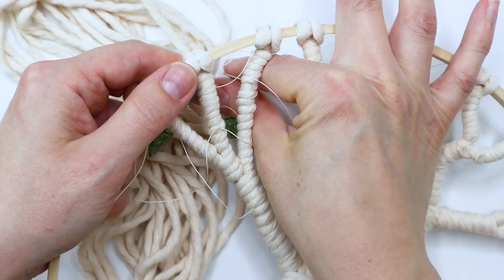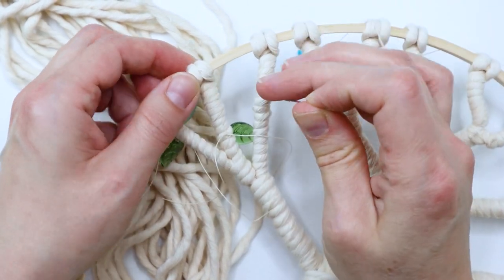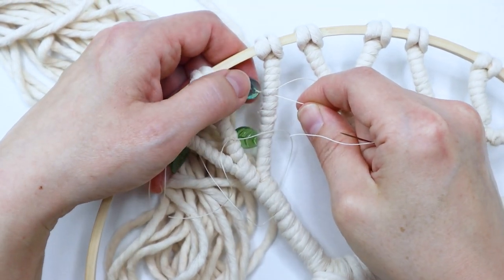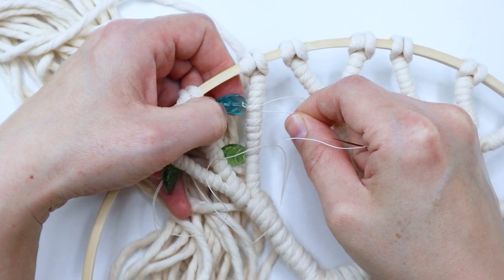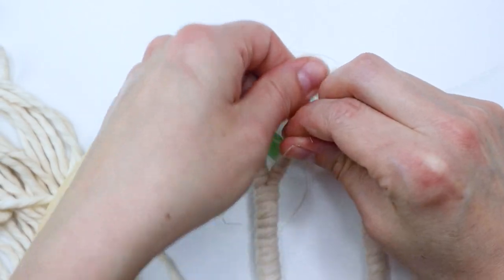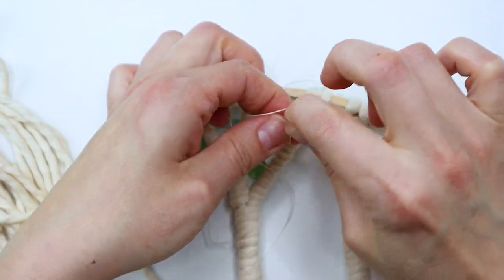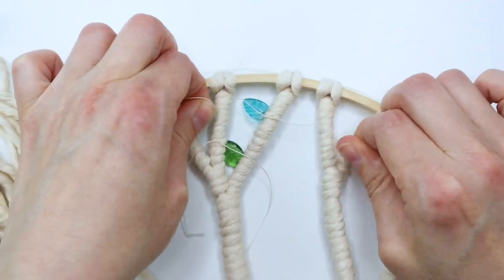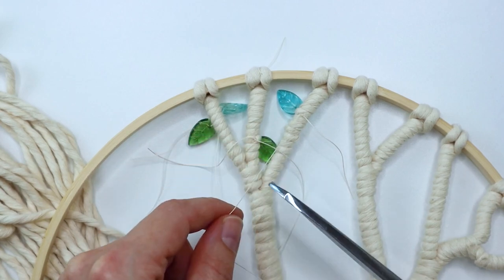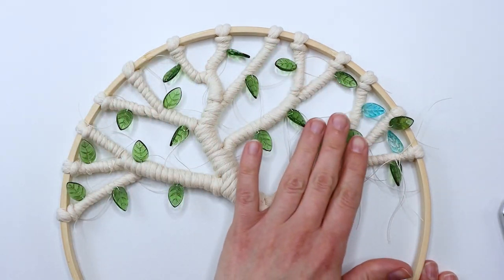I pulled it back through, then once the thread was all the way through I made sure the leaf was laying where I wanted. I just took the end and the main working thread and tied a really good tight knot. Then I trimmed the ends — at first I left them longer, but later I cut them much shorter. Here are all the green ones attached, and then here they are with the blue ones attached as well.